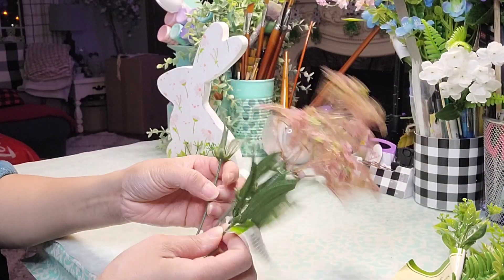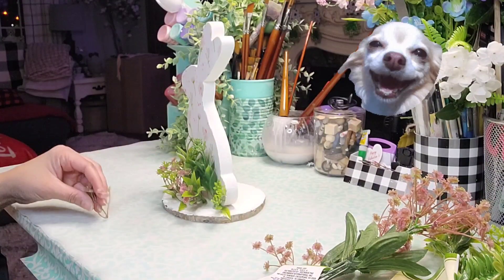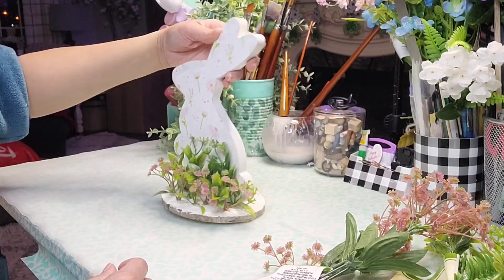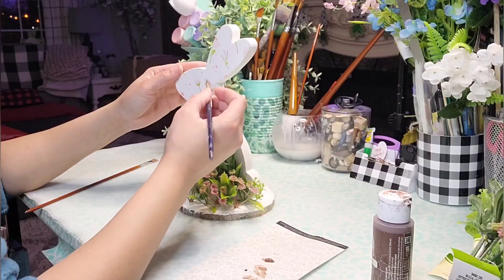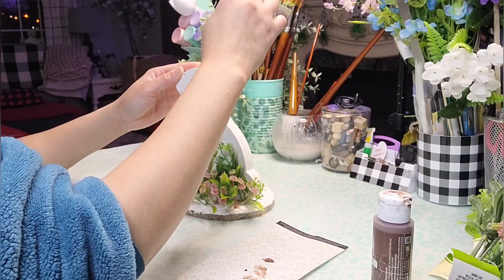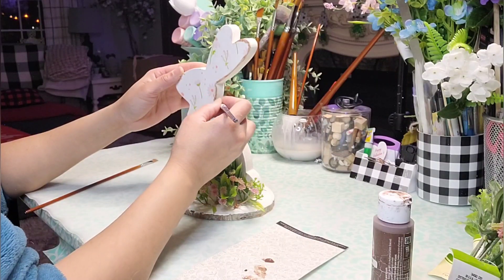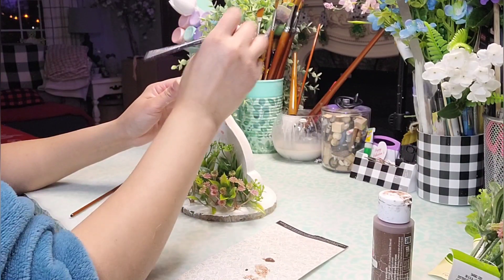Look how cute that's looking, guys. I am loving these — I got them at Dollar Tree but no idea when. I'm just filling it in until it looks happy. How are you liking this so far? I like it but I need some more depth. So I took some brown oxide from Apple Barrel with a small paint brush and I'm going to go ahead and distress or outline the entire silhouette of the bunny and also of the wood round, just to give this more depth and a little bit more of that distressed farmhouse look that I love.